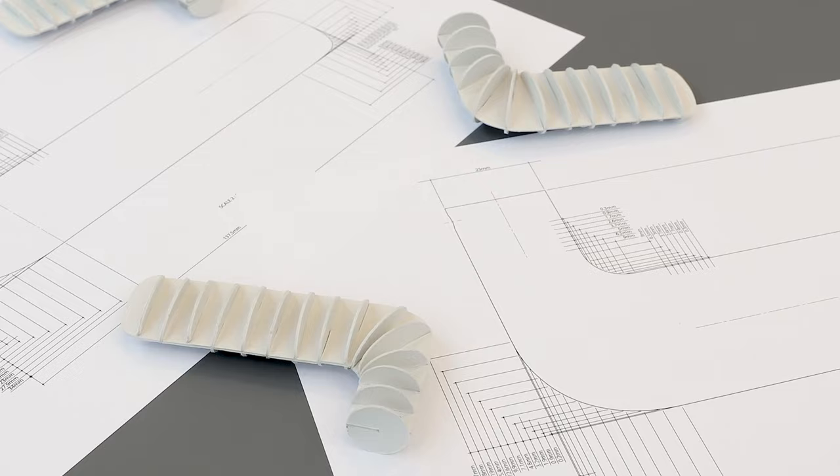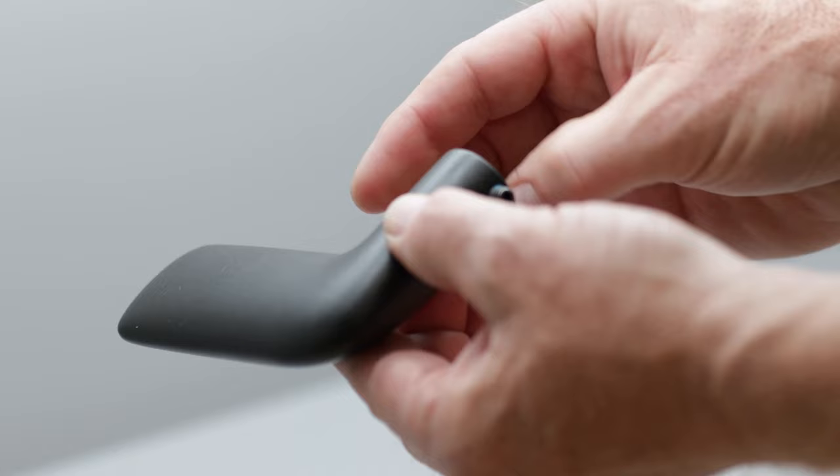These splined forms were explored and refined first in card, then in foam, then latterly using CAD and 3D printing. The CAD geometry was a translation of an analogue approach to ensure that the surfaces maintained the soft, tactile qualities of a crafted object.